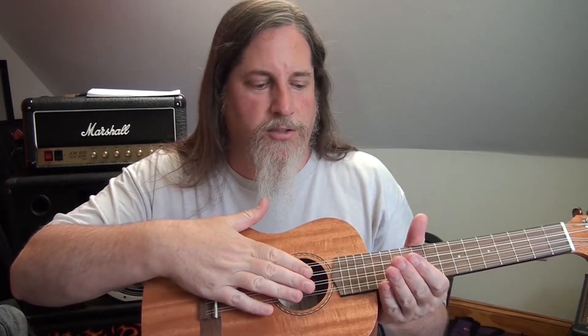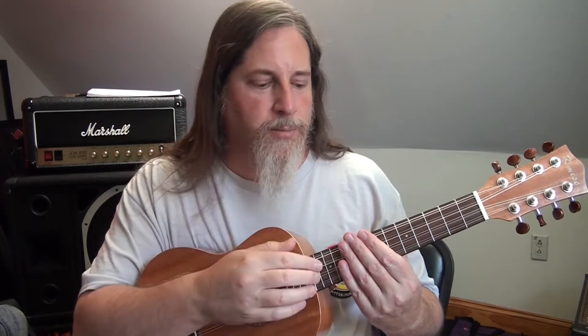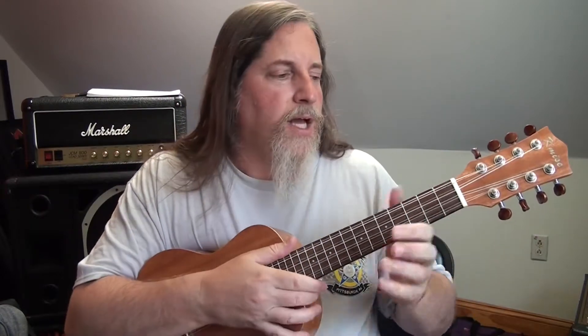I had to adjust the truss rod, and I think I'll probably lower the bridge a tiny bit just to help get a little lower action — but maybe not, because with higher action I find I tend to get a purer, clearer, fuller sound out of the strings. When they're closer to the frets they don't vibrate as much and sometimes hit a fret, which impedes the pure vibration of the note. So I might just leave it.